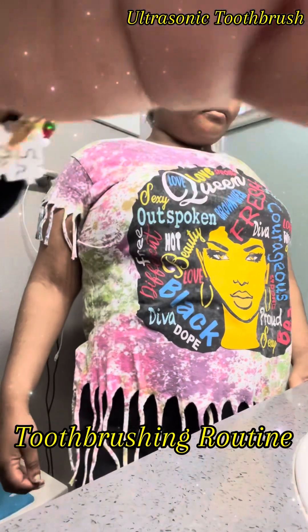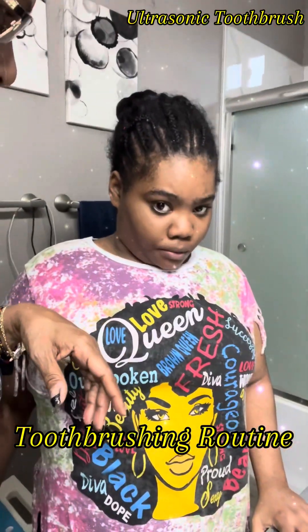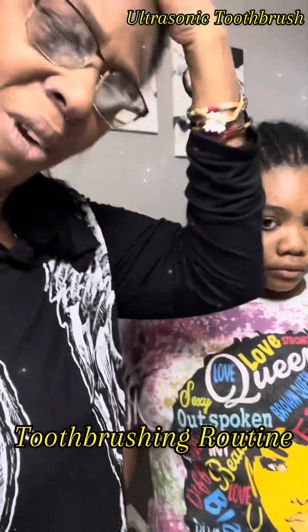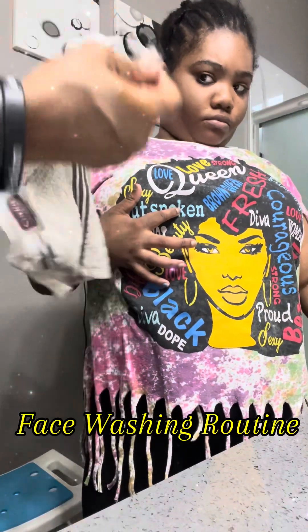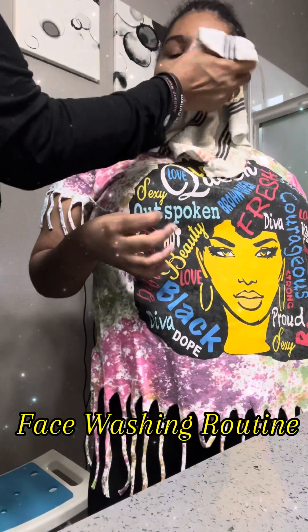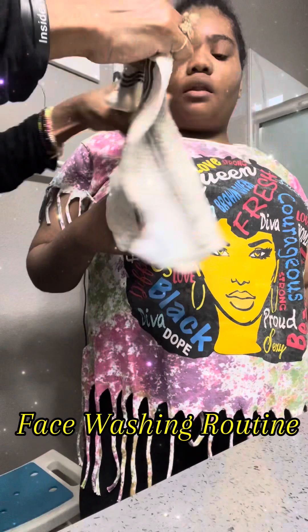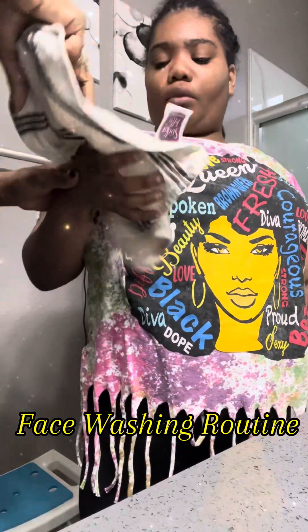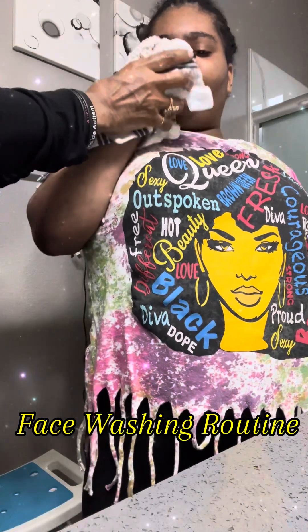All right, we're gonna get the princess mouth all rinsed out here and we're gonna get ready to wash our face. Got the princess towel, nice and ready. All right, got you started here — now it's your turn, let's wash some faces. Good job, good job.